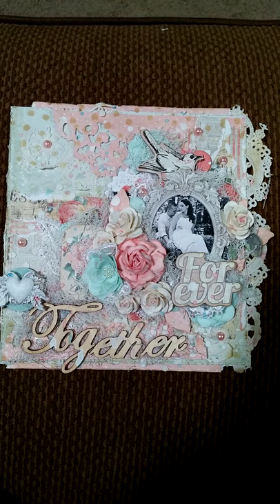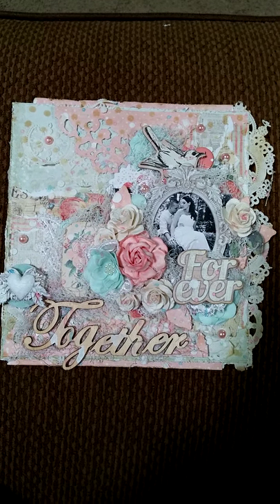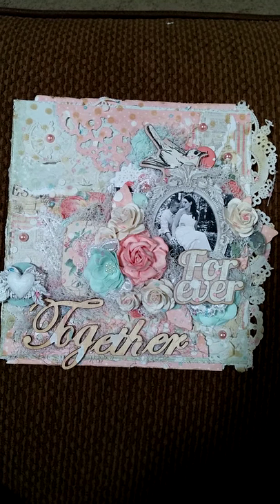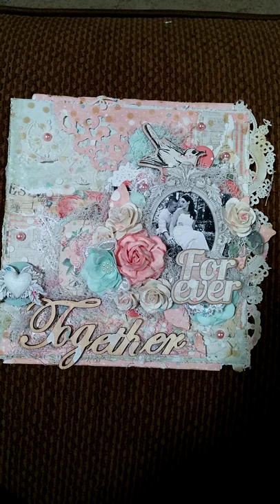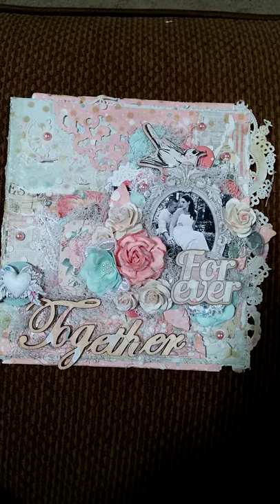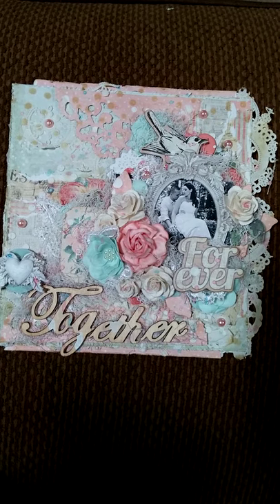Hey guys, it's Tara. I'm sharing this layout canvas with you today. I used the Prima Something Blue collection and the 6x6 paper pad and the chipboard stickers.